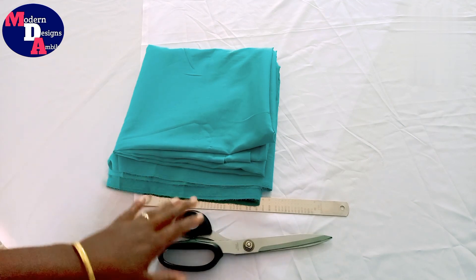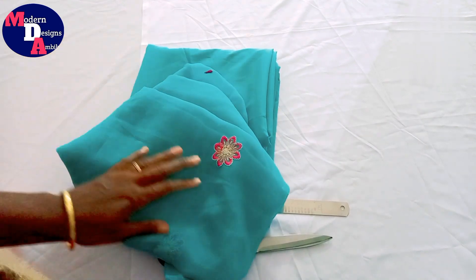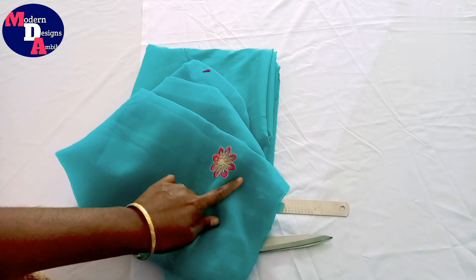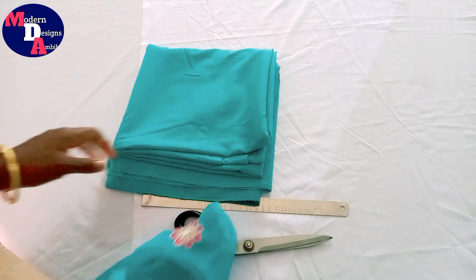I am using this material to show a frock stitch. I am using this design, and I have to make this flower. We will cut the material from this fabric.